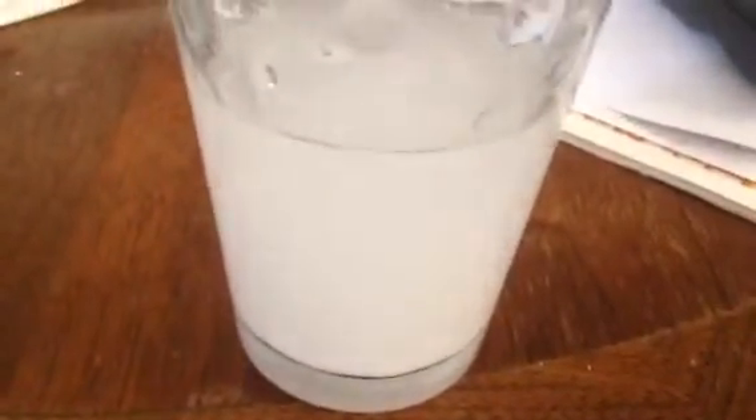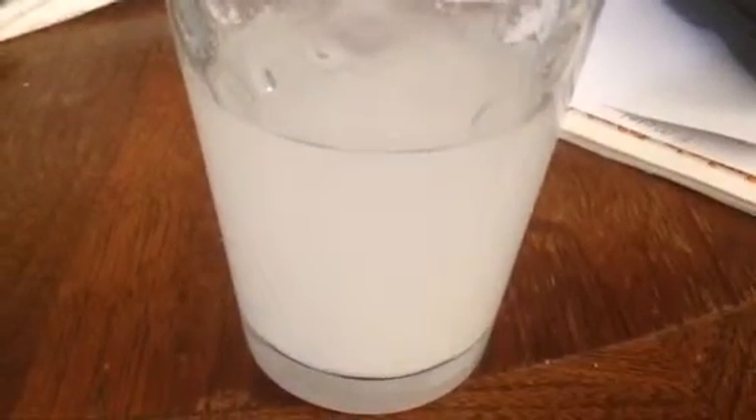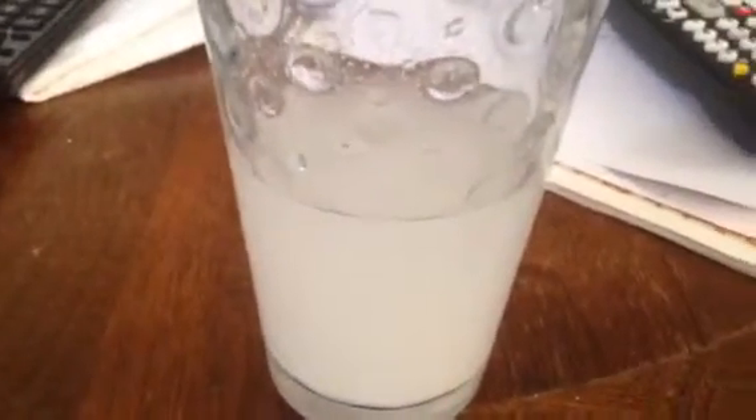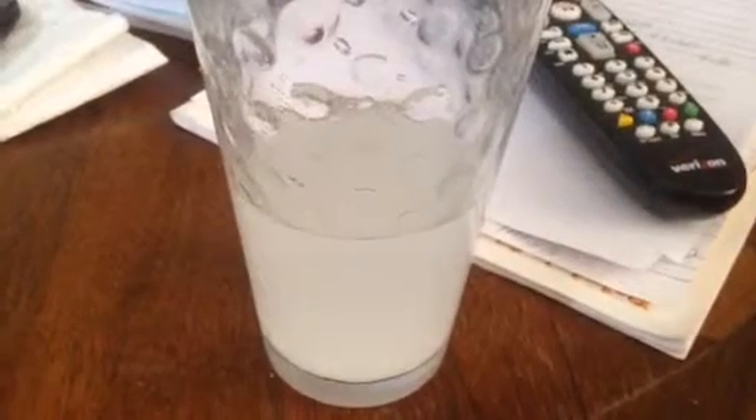I've been trying to dissolve this creatine monohydrate for a good five minutes — maybe I didn't use enough water — but that's a serving of creatine monohydrate in warm water and still it has not dissolved. Does that mean it's bad creatine? I don't know.